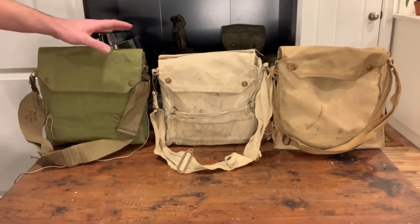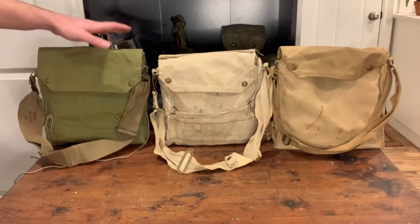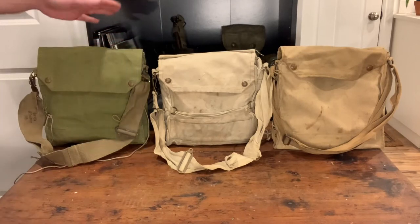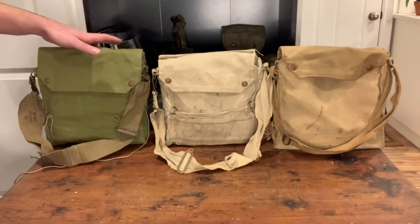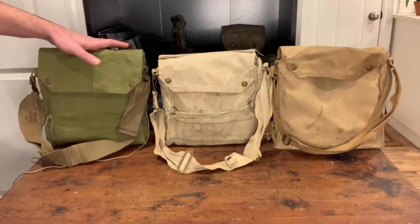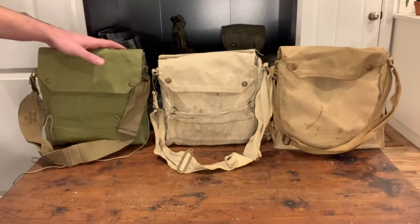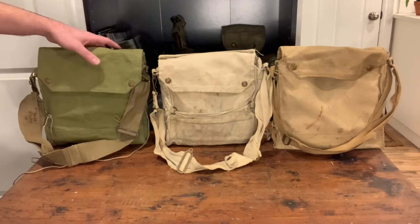Basically the MK-6 you would have seen late in the fall of France — in the Battle of France, not actually in the fall but potentially. These came out mainly in 1940, developed in 1939 to replace the MK-5 Haversack.